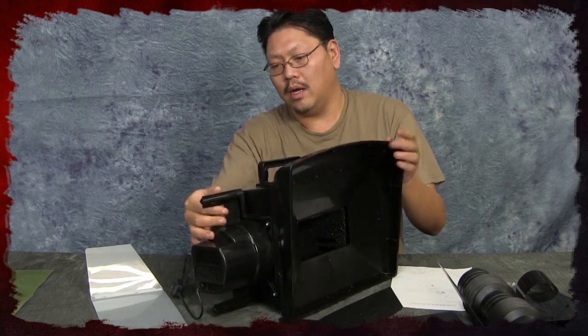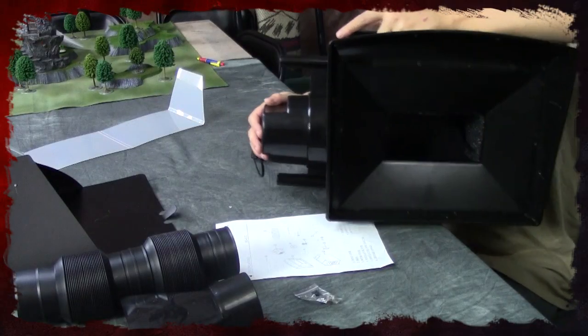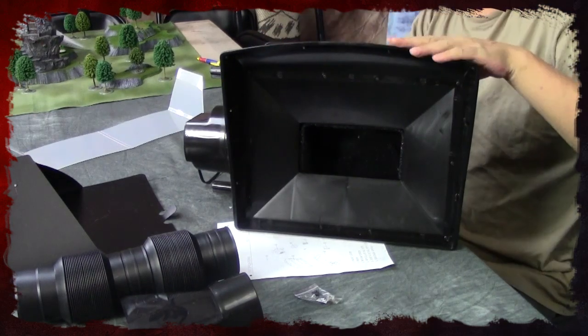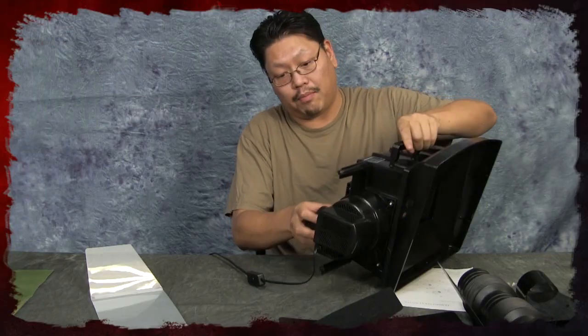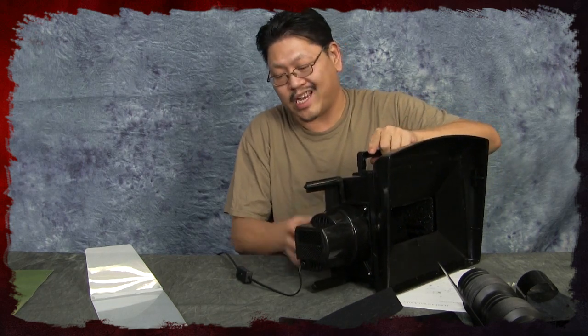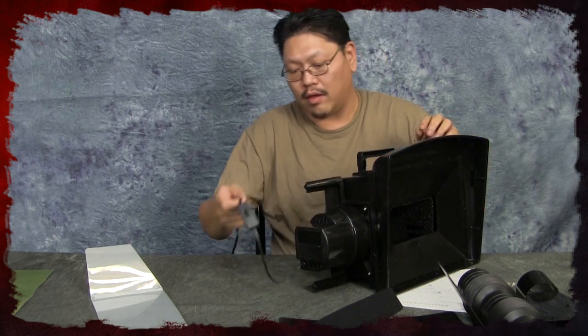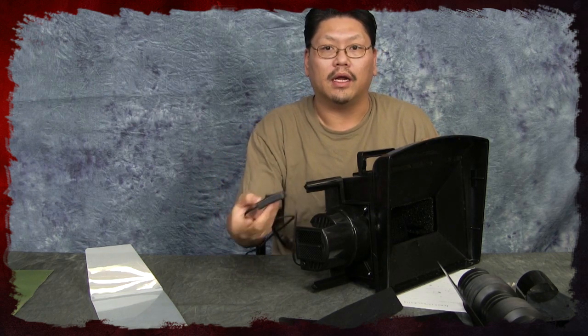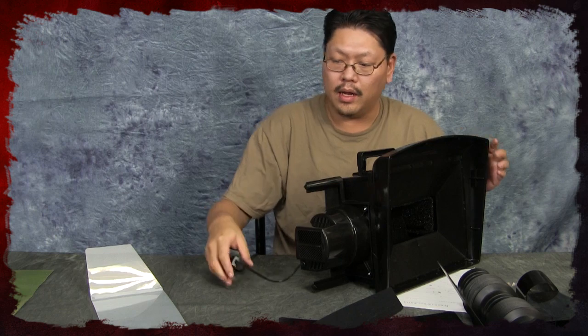First of all, it comes with this main unit here. The fan is right here inside the main compartment, and it's all made out of plastic, which is why it's so light — which is kind of a good thing. The power cord comes out here and you have a switch right here.